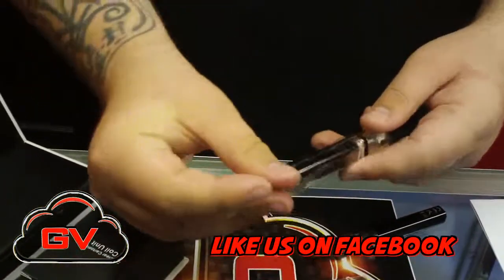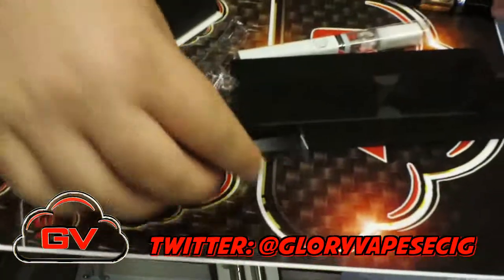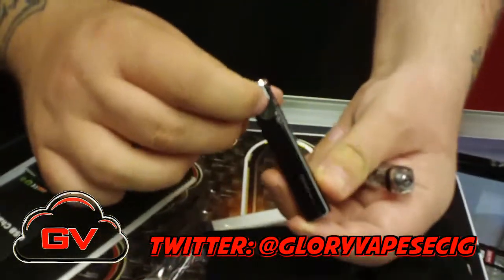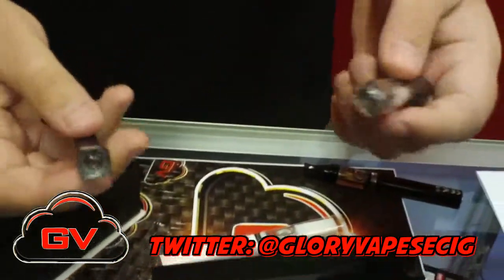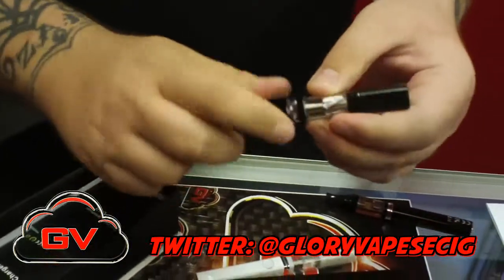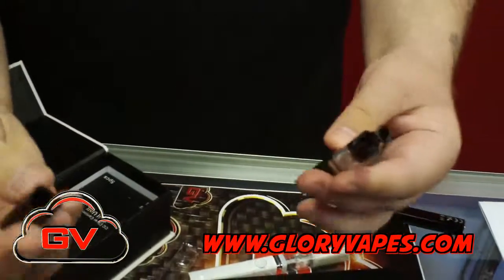These are 650 milliamp batteries. The difference is they're square and they have a recessed button — there's a recessed button on them. And then they have a proprietary atomizer system. It's a two mil tank that actually screws right on here, lines up, and then you have a cap system.